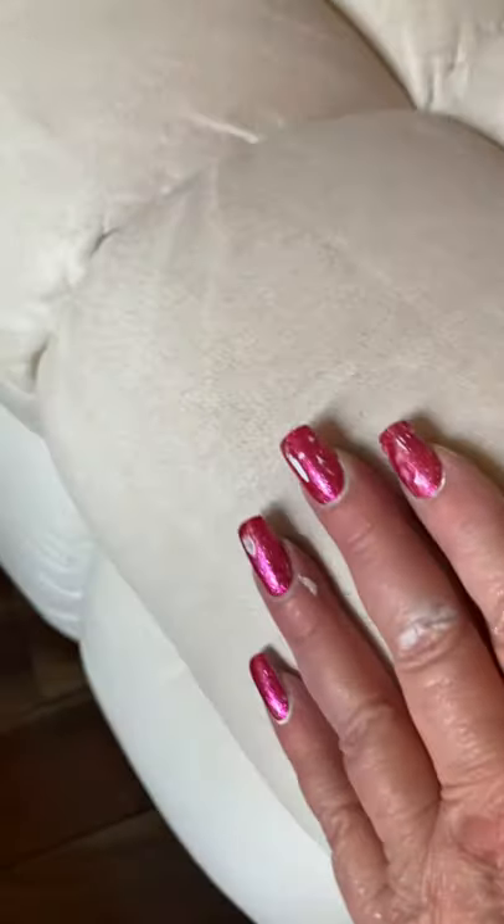So this is pleather, but all in all, this pleather is in really good shape. So the only thing that we're going to worry about is painting it white.